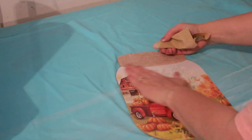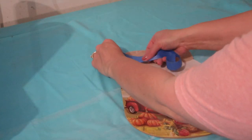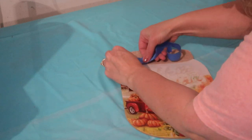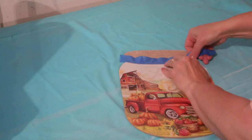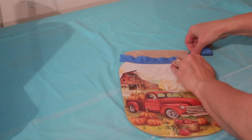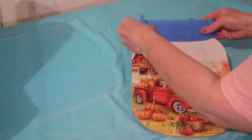Once I have it nice and smooth, I'm going to tape off the top of the sign where the lid is. I realized after I had done it that I probably could have just painted over the whole thing.